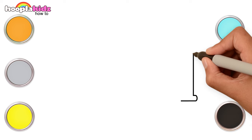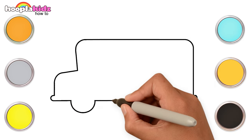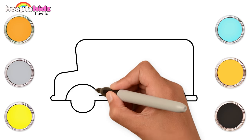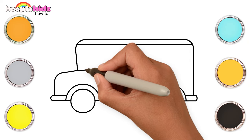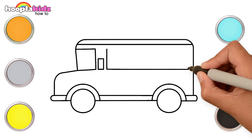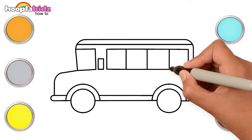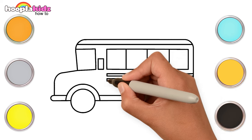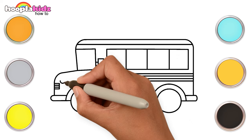Hi kids! What do you use to go to school? A school bus, right? Let's make a school bus today! Let's make the bus with the wheels, windows, a mirror, and the headlights.